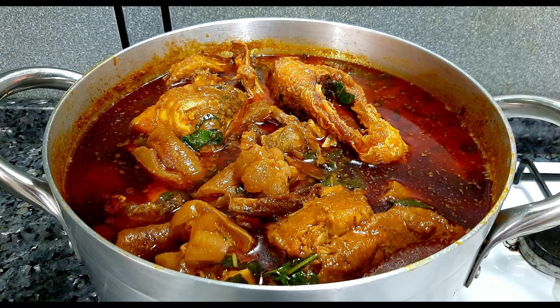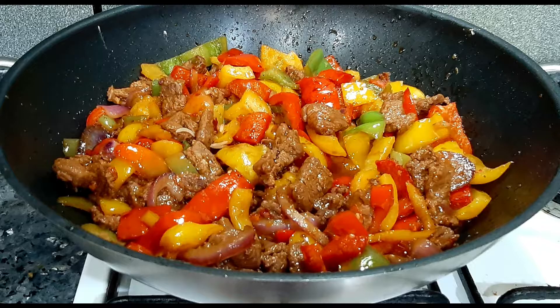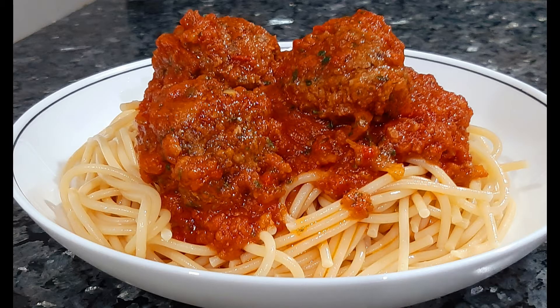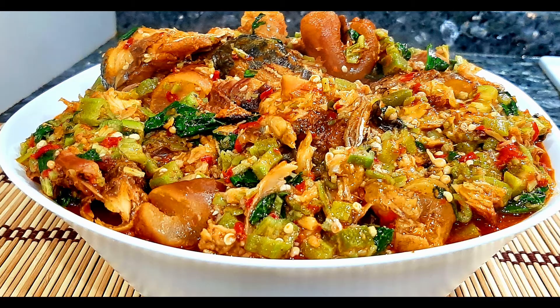Hello everyone, welcome to my channel, thank you so much for coming. I know you'll be thinking, did I click on the wrong video? No, you're in the right place — we're actually making the jollof rice on the thumbnail. I wanted you to feed your eyes first by showing you all these goodies. All these recipes you are seeing you can find on my channel, please check them out. If it's your first time here, my name is Janet and my channel is all about cooking.